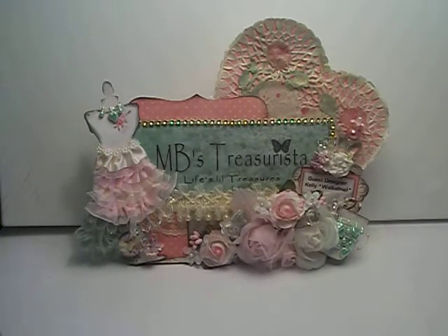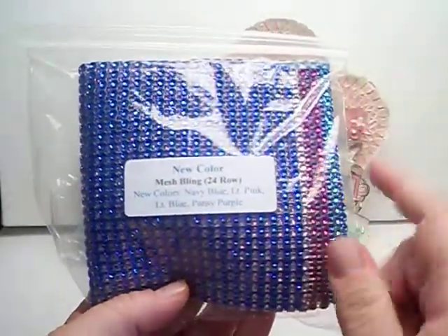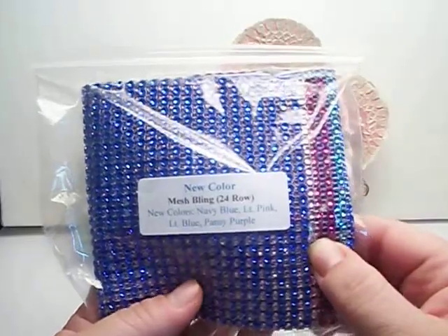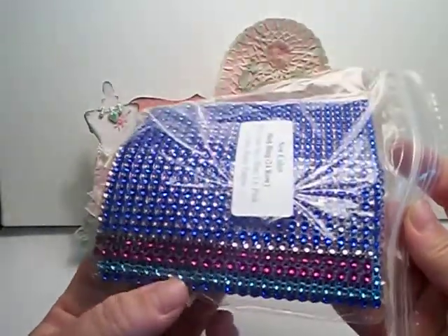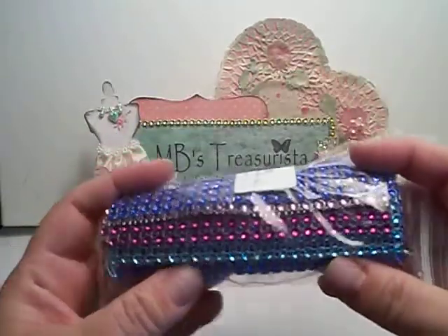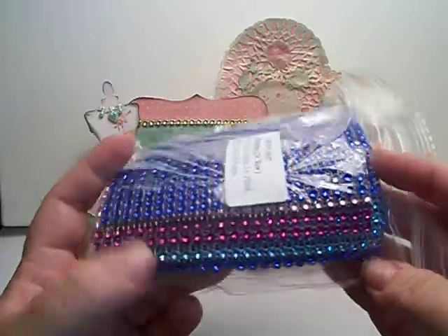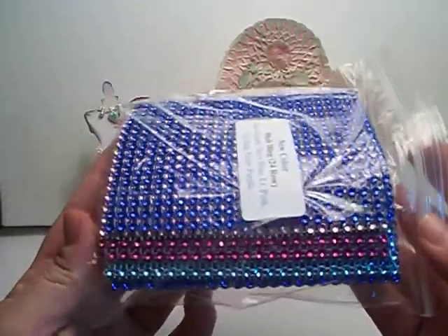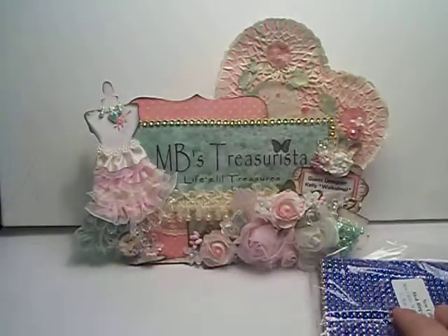I'm going to show you first the new color of the mesh bling. They now have navy blue, light pink, light blue, and the pansy purple. Just those colors together are gorgeous. Right here is the real light pink. I use mesh bling quite a bit — I just used a bunch — so I'm glad to start off with some of that.